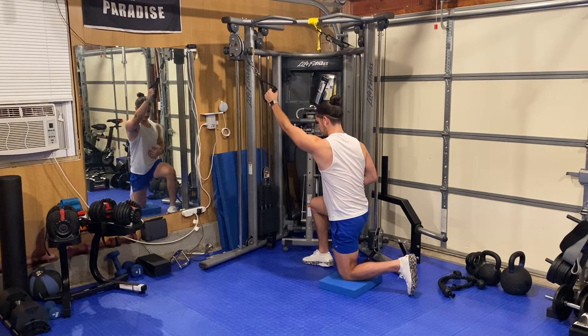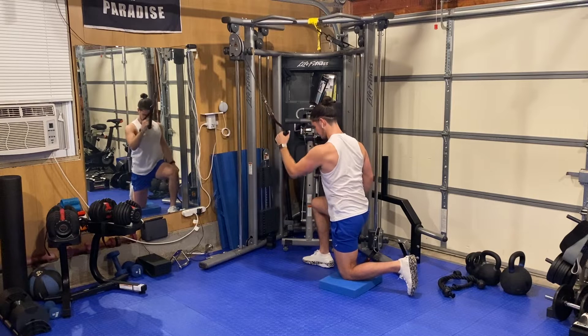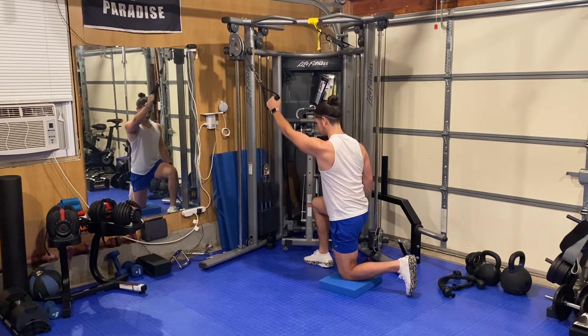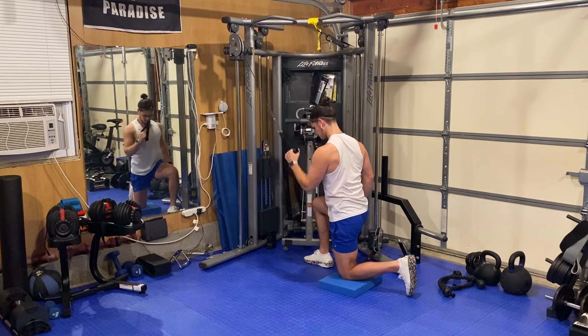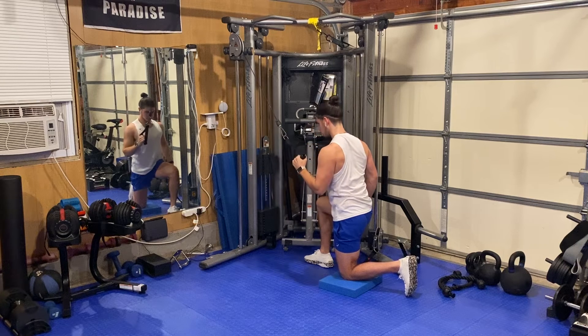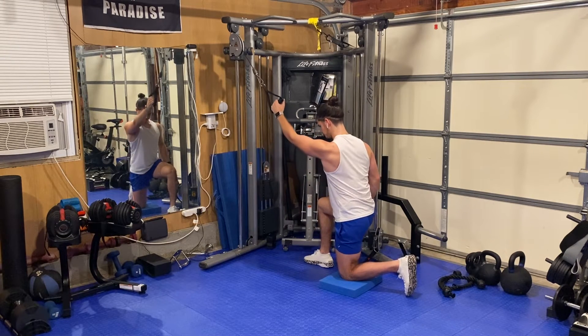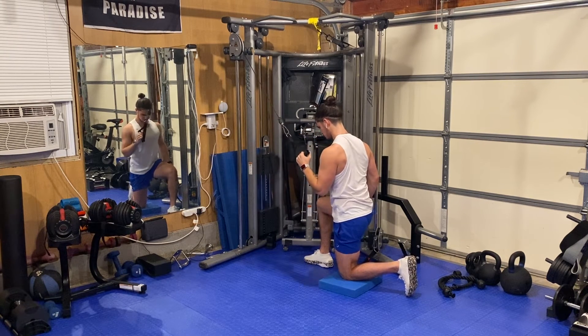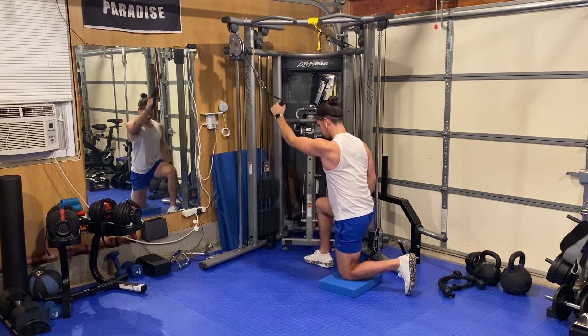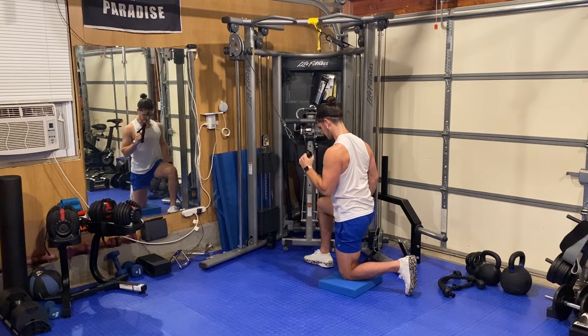Keeping my core nice and tight, and then I'm driving that elbow down towards my pocket. Still keeping a tall position, driving that elbow down. Notice I'm not bending into it — I'm maintaining that posture, pulling my elbow down and back.